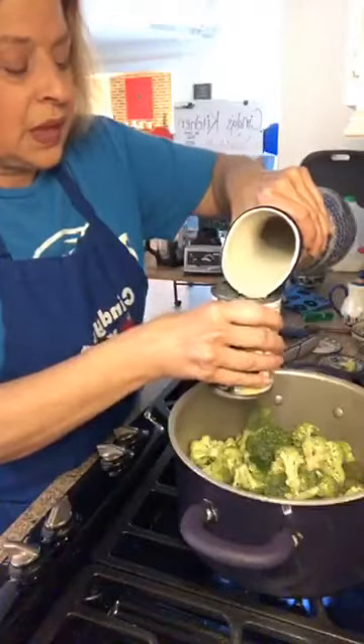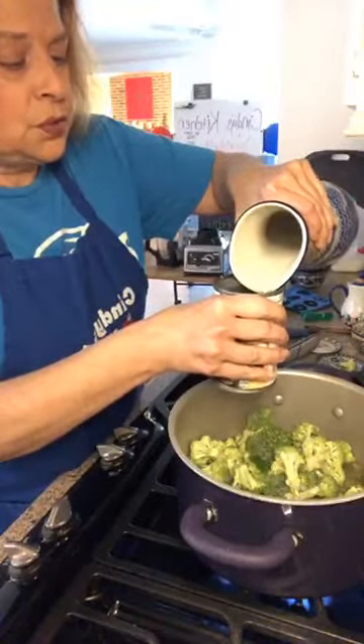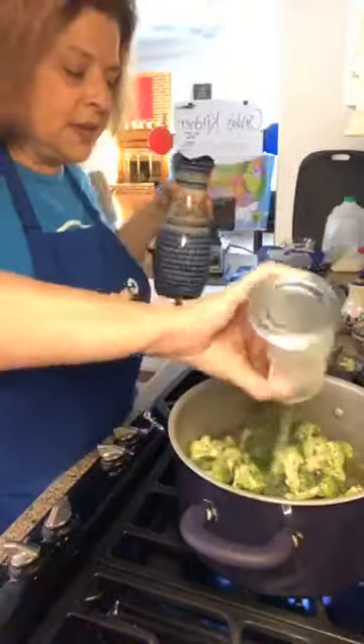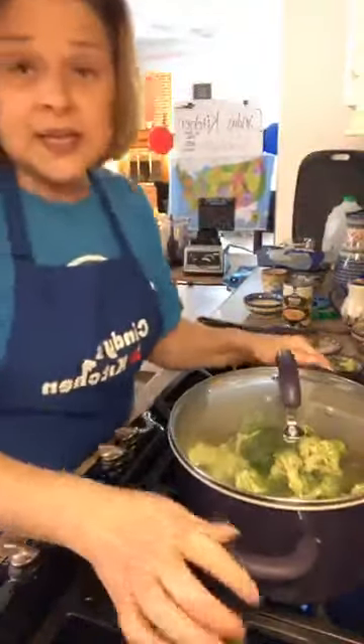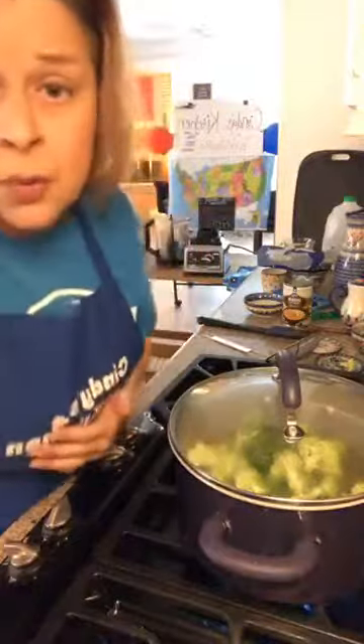I'm going to add one 14-ounce can of chicken stock — you can use veggie stock. And then we'll use two cans of plain old water, so 28 ounces of water. I'm gonna put the lid on this and let it come up to a boil.